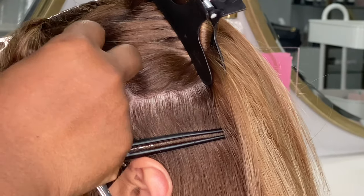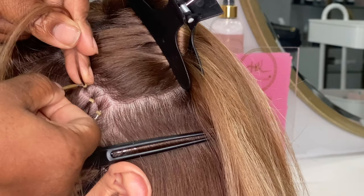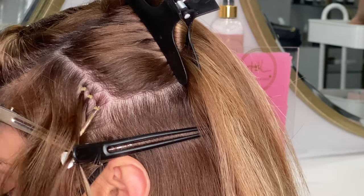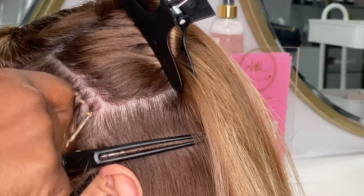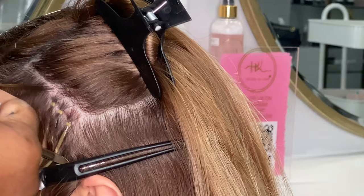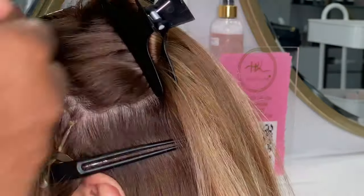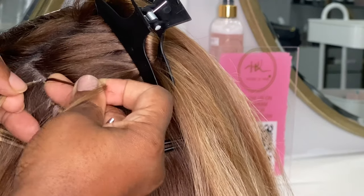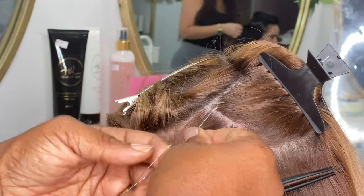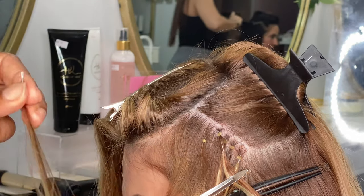When you're installing nano rings, you'll see a lot of stylists on social media place the nano hair extensions underneath the client's hair. I personally don't think it always makes a difference, however because this lady has a shadow on her root — her root is darker than the tip of the extensions — it makes more sense to lift her hair up and put the extensions underneath. That way the root of the hair extension is less detectable and it blends better.